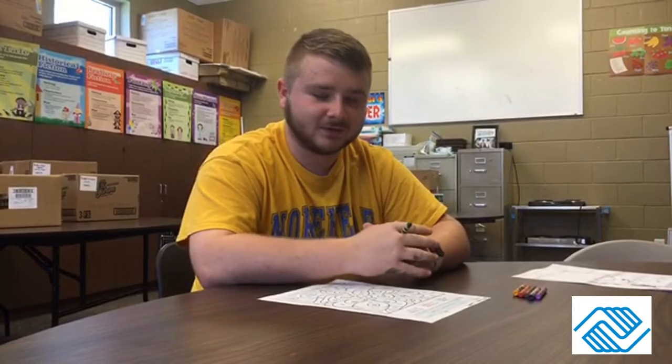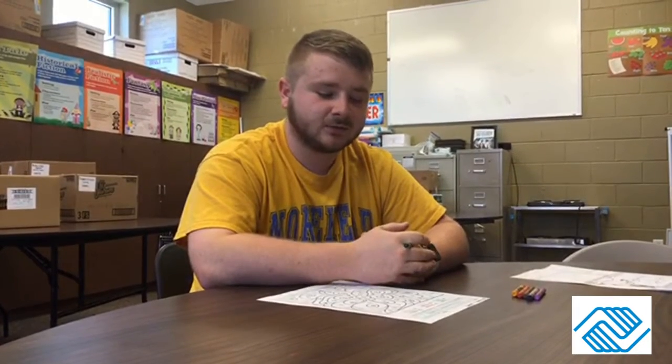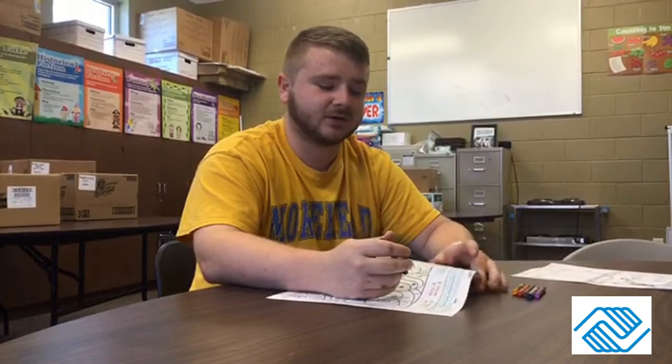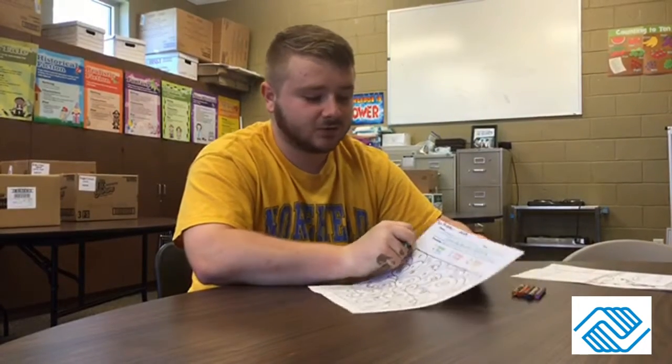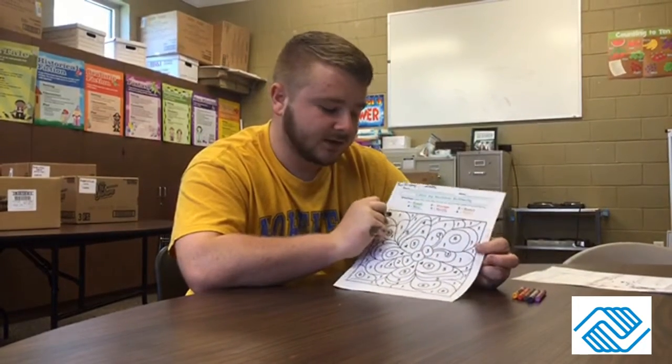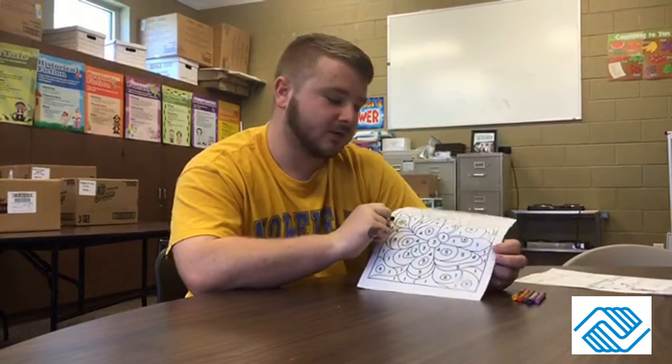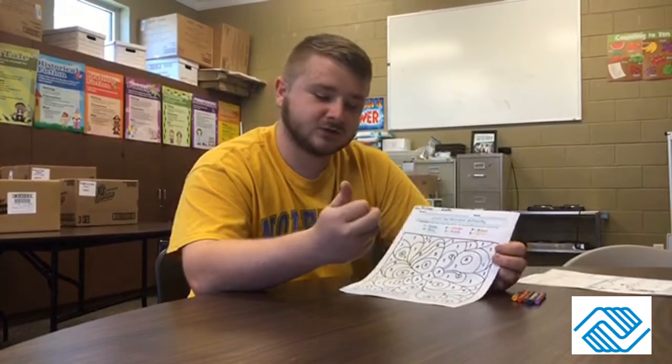Hey guys, happy Friday! For week three of summer camp, today we're going to be doing a little bit of coloring. I'm going to start doing this every week for math and we're going to call it Fun Friday. This first one is color by number and it's going to make a butterfly when you get it all colored in, since this is animal week.